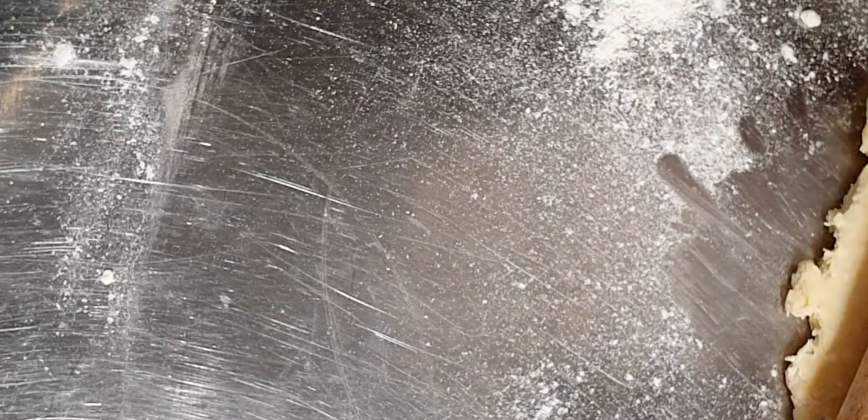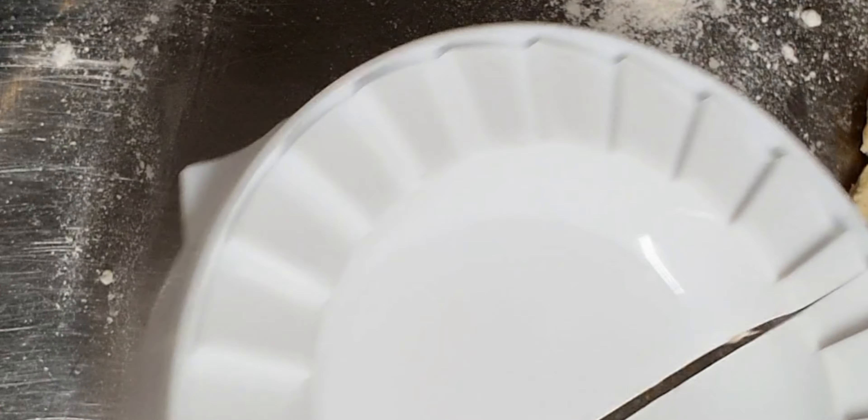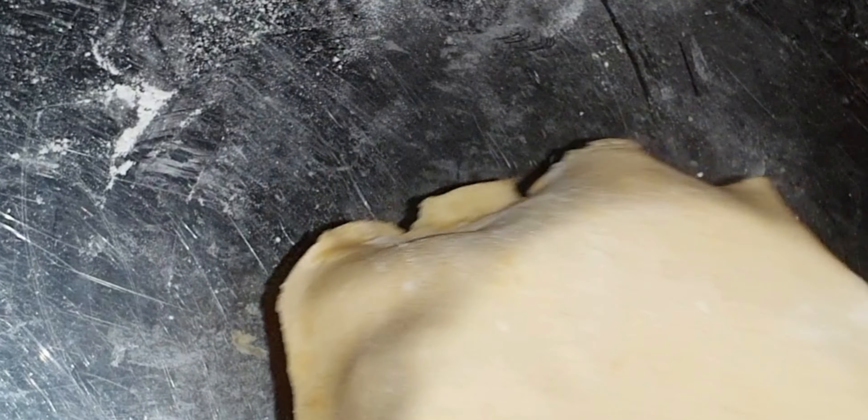I'm going to be using this pastry press to shape it into the shape of a pie. If you don't have this, you can just find a round object that is not too big and cut around it.